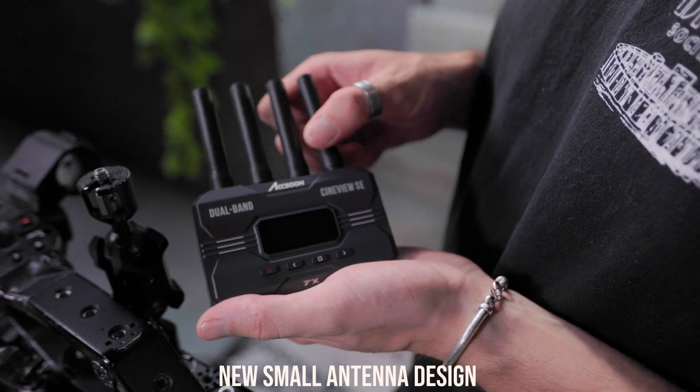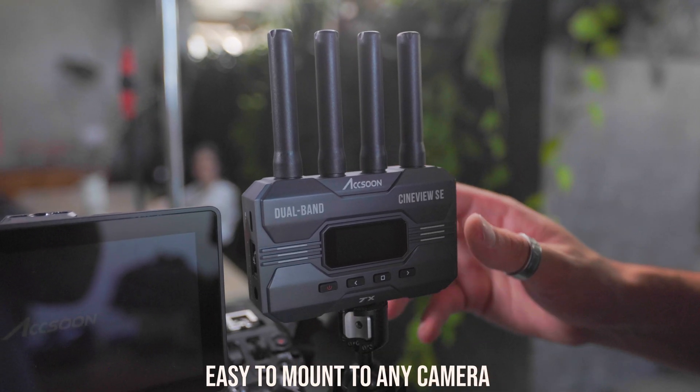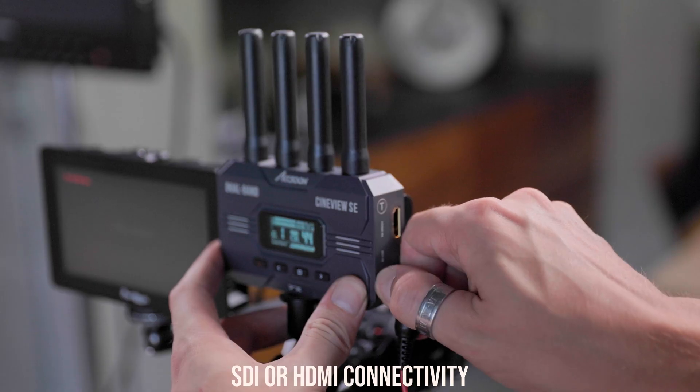Connecting Cineview SE couldn't be simpler. Connect the antenna and a power source, mount the unit, and Cineview SE will seamlessly pair.